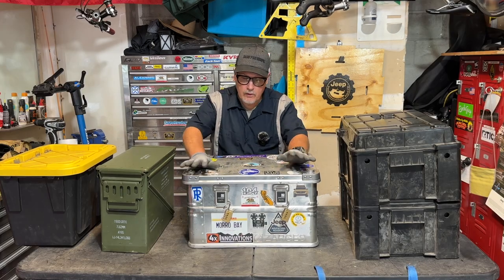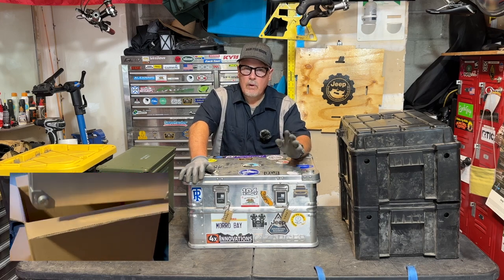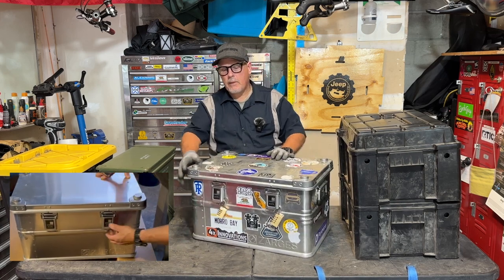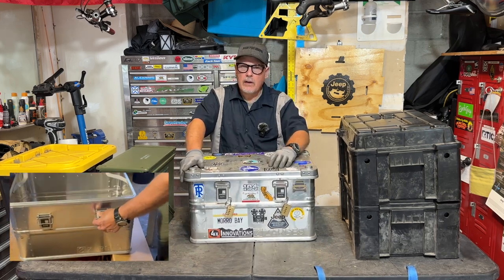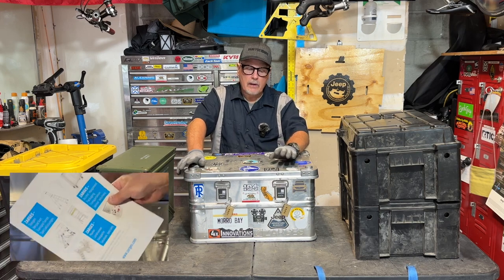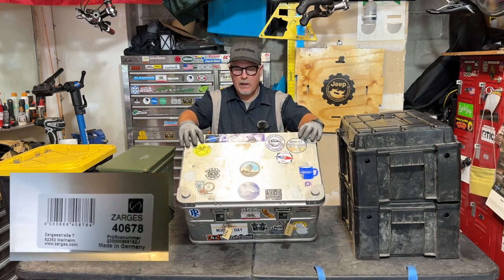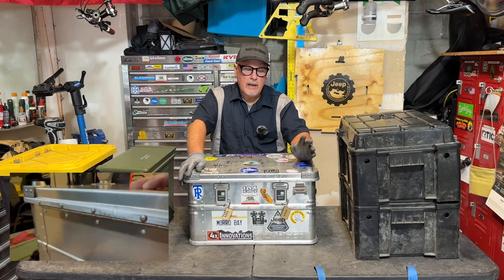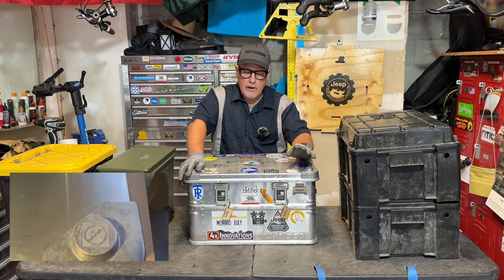When you get these, they don't have all the stickers on them — that's something I did. When I got this thing out of the box, I wanted to do a review right away, but I can't do that because I need to use something for a good long time before I can honestly give you a good opinion about the quality of the product. When I got it out of the box, I knew it was a high-quality product. It's sheet metal. I've been a sheet metal worker for 40 years, so this ticks all the boxes on what makes a sheet metal product a good sheet metal product. I'm a little tired of plastic stuff — I wanted a metal box, and there are a lot of good reasons for having one.